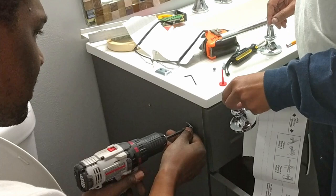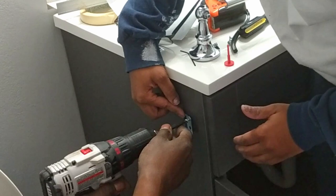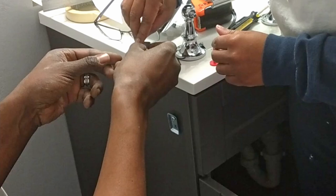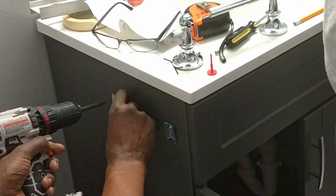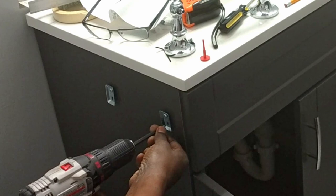Our vanity had a border and we wanted to check the fit of the right post. We drilled in the top screws of each mount first before drilling in the bottom. We took our time with this installation because we didn't want to mess up our new vanity. You can see the complete DIY vanity install by clicking above.